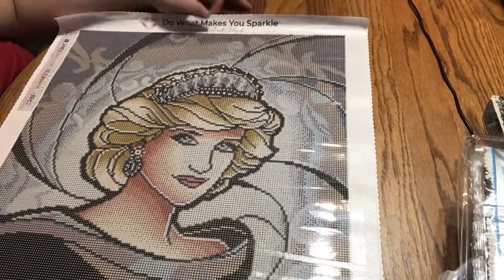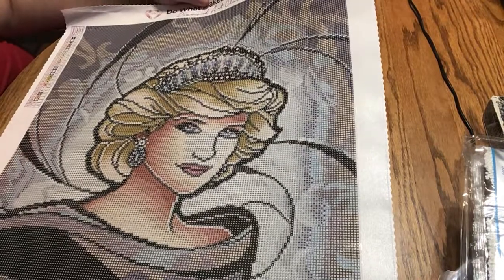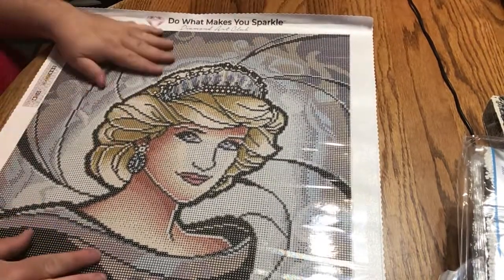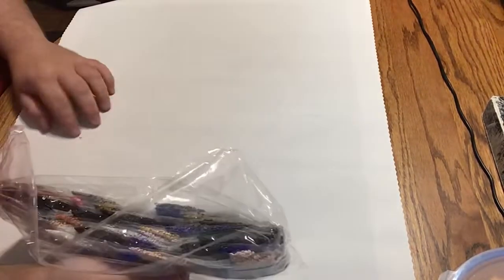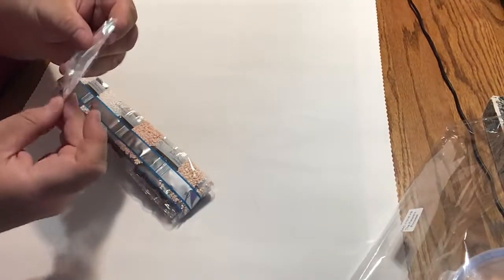There's not really much else I can say about this — it's just so pretty and I'm so happy to have it now. Let's look at our diamonds real quick. So our special shape is of course these half pearls.